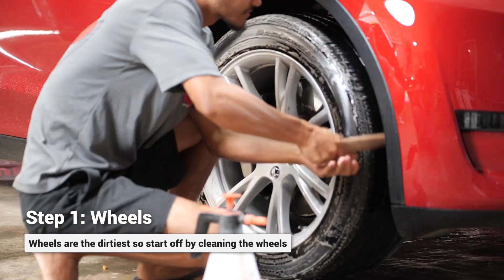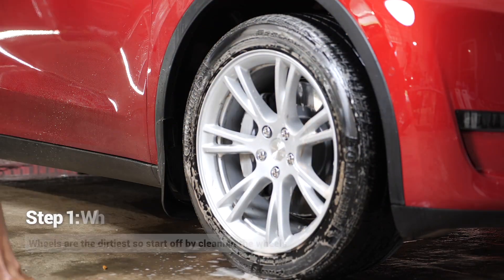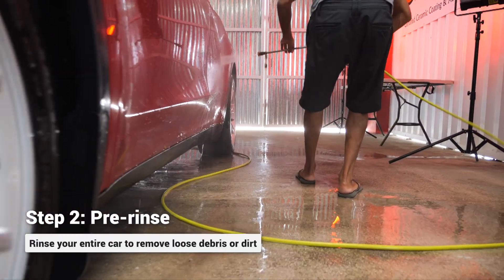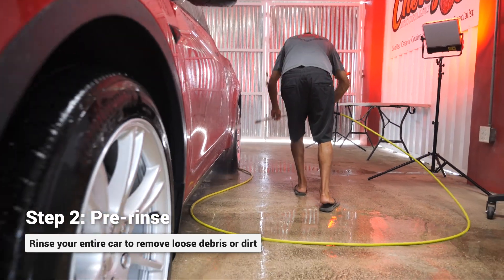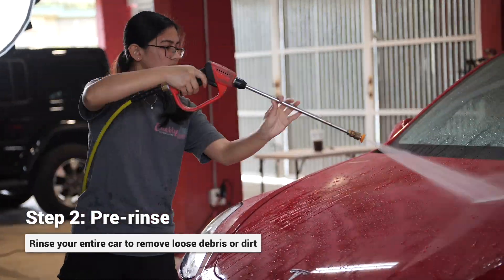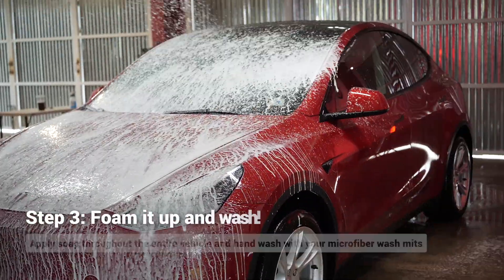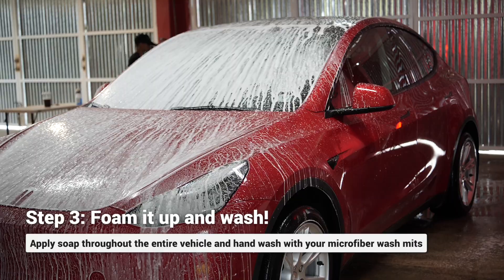Once we're done with the wheels, tires, and wheel wells, we get into washing all the painted surfaces on the vehicle. The first thing we need to do is a pre-rinse, removing any loose debris and contamination off the painted surfaces. Once we're done with the pre-rinse, we'll use our foam cannon to help provide more lubricity to the paint.